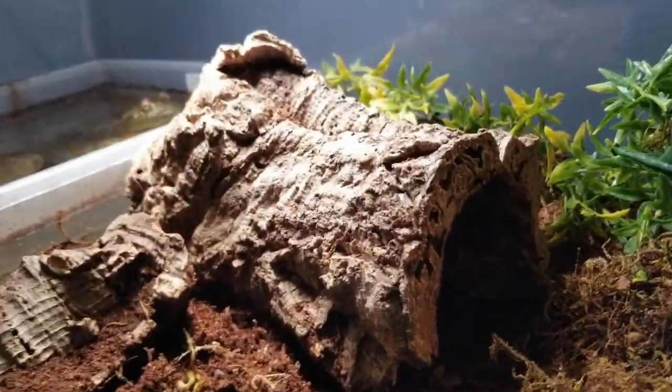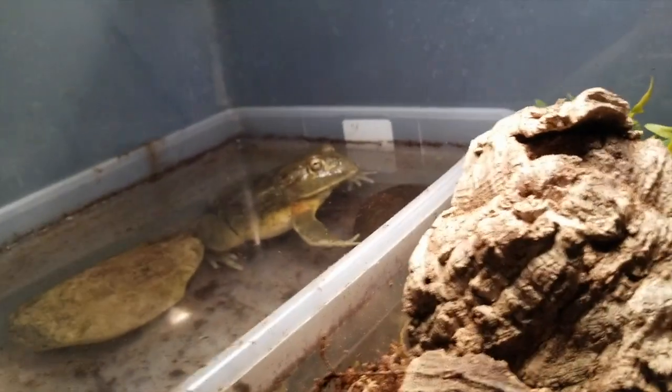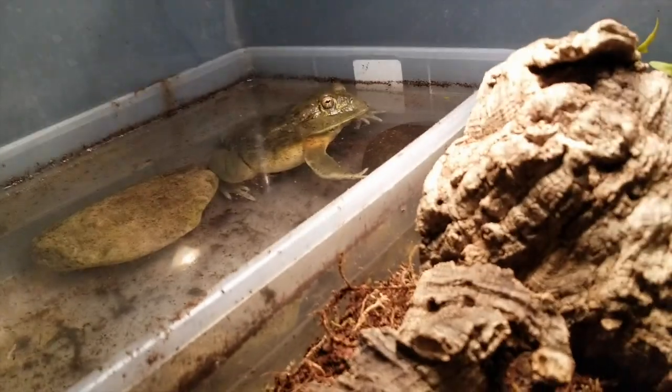Alright, well that's going to do it for now. Until next time, this is Parker's Swamp. Peace.